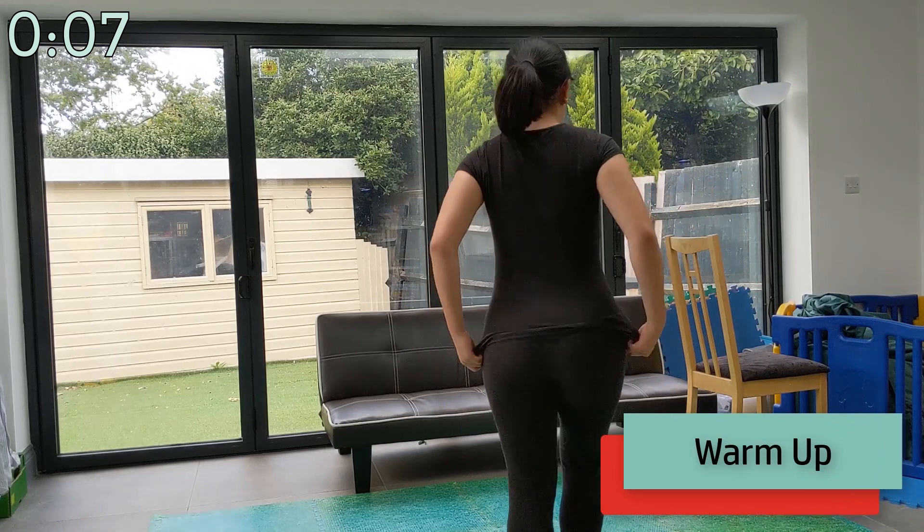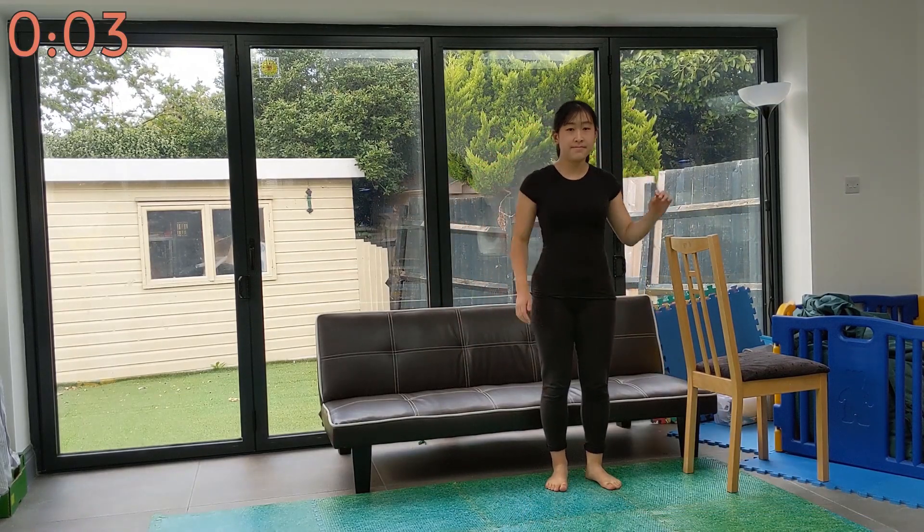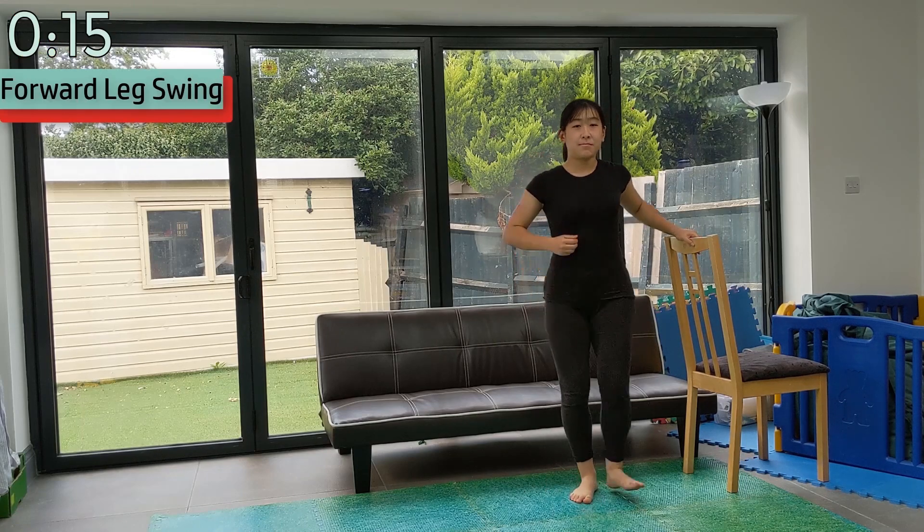Hello, and welcome to this Taekwondo focused stretching routine. If you have already warmed up, skip to 5 minutes and 12 seconds. Otherwise, let's get started.